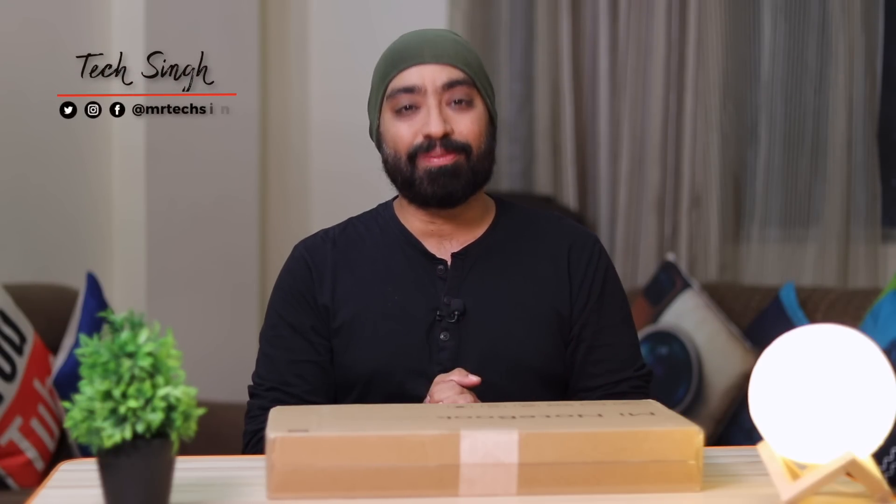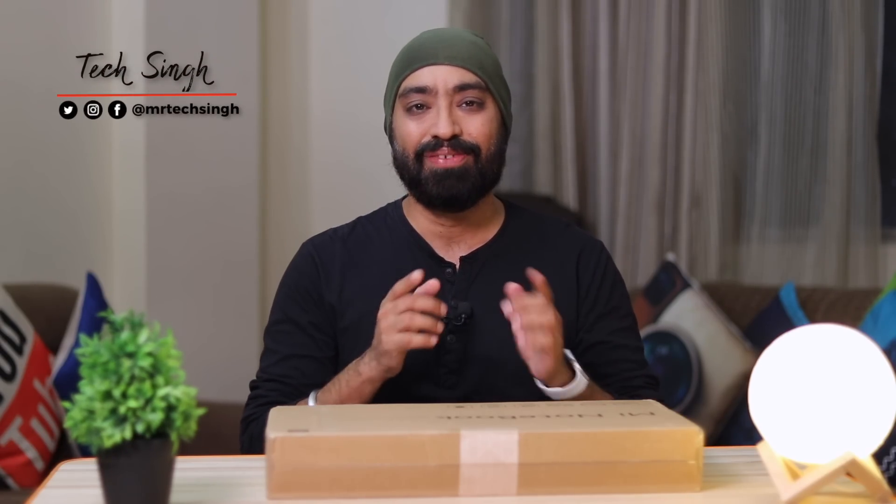But before we begin, subscribe to my channel and press the bell icon so that you don't miss an update. Also follow me on my social media handles for more tech info. This is your friend TechSingh, let's get started.